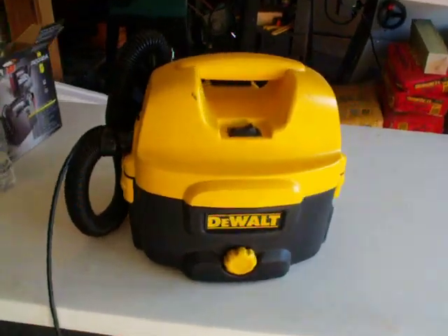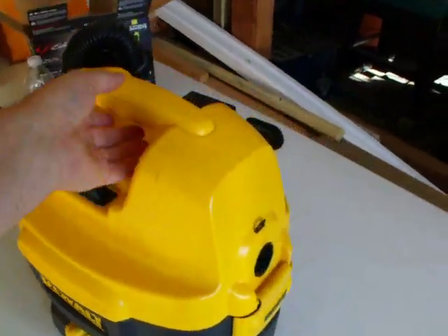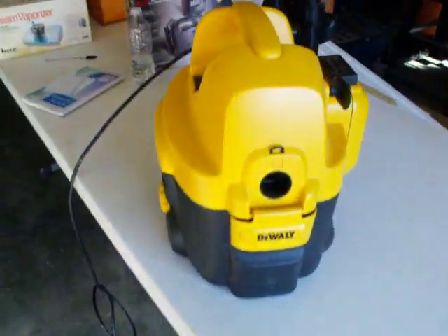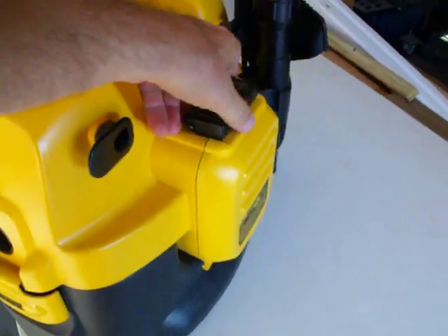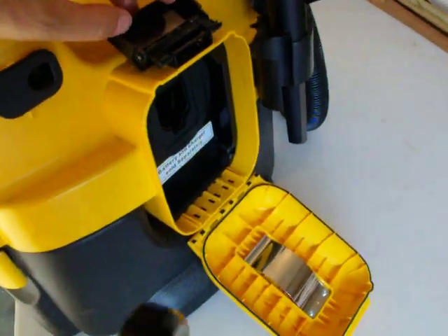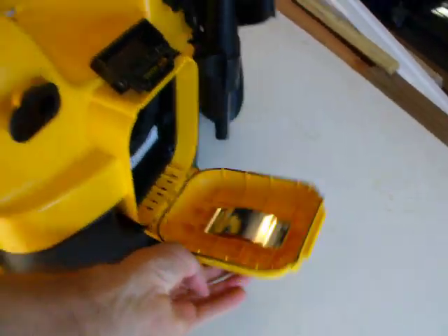This is a DeWalt Portable Vacuum Cleaner, the DC500. It can be powered by, as you see, a 120-volt cable, or you can power it with an 18-volt battery in the back.